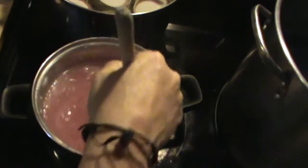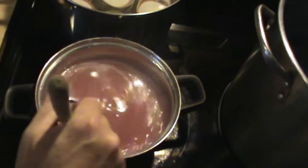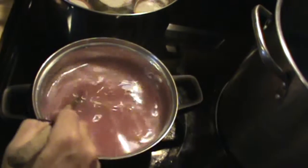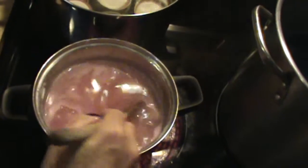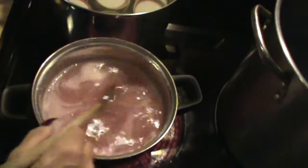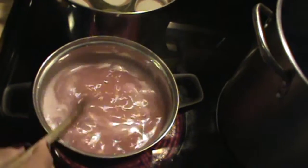I meant to do this yesterday but I had a really bad day with my epilepsy, so I was unable to do so — it kind of took me by surprise. I'm going to let this boil for two minutes and then I'll put it into my jars. Once I get it to a rolling boil I'll let it boil for two minutes, and I'll bring it back once I'm getting ready to put it into the jars.